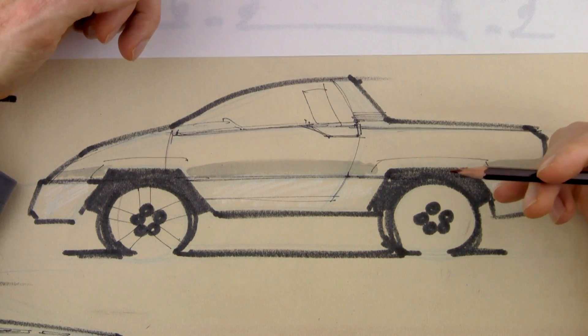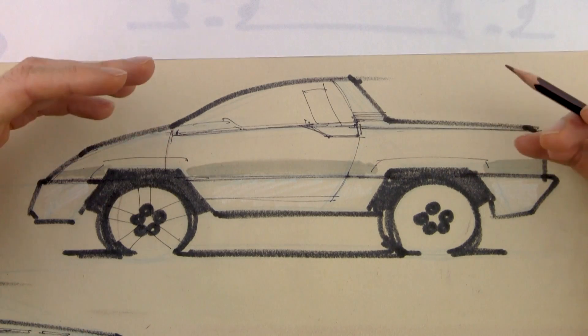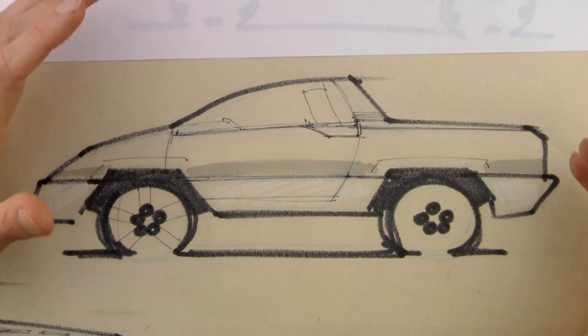Moving on to the drawing, I think it really looks flat. A car design drawing, even a side view, should be three-dimensional. I'm going to show you six ways to improve your drawings so they'll look more three-dimensional. Let's get the demo started.